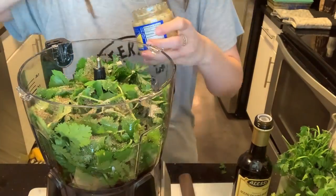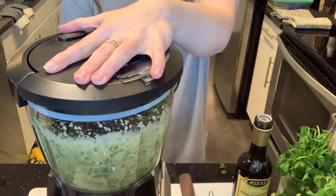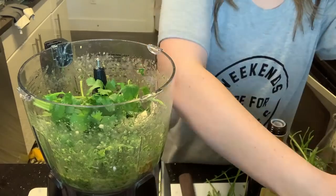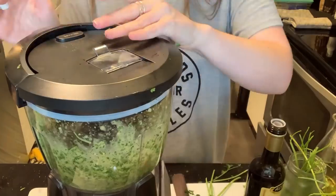Just salt, pepper, minced garlic — then put it in your food processor and let it go. You can adjust the seasoning and the flavors; just taste it and go from there.